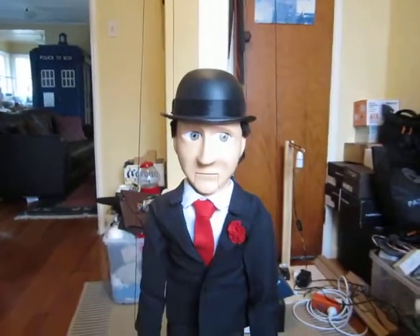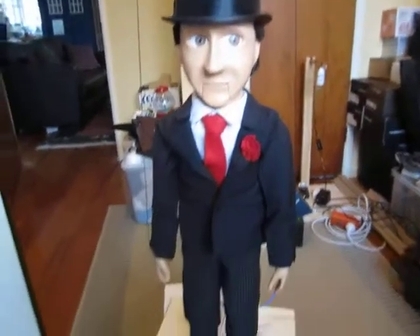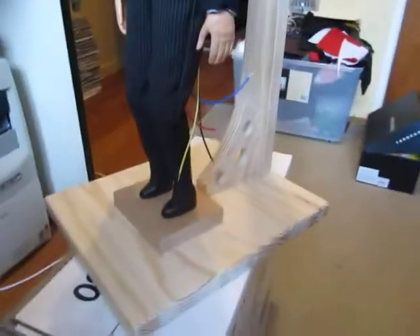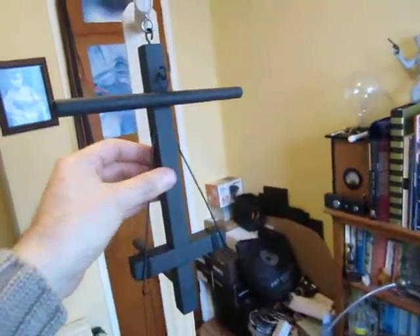I finally got round to finishing off this little John Steed puppet I've been making for a number of years now. He's actually at the point where he's ready to string up. What I've done is made a wooden stand so that I can string him up by the controller. This is his controller here.